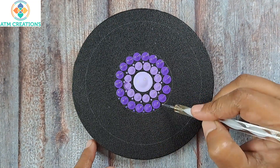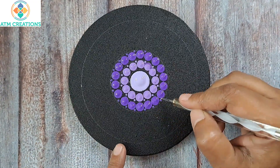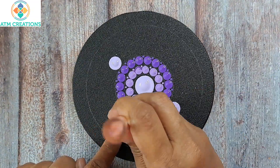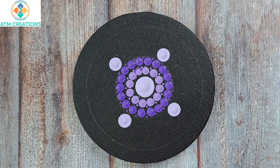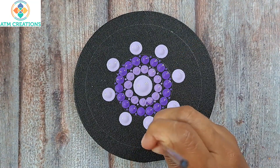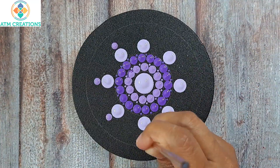Now I'll keep tiny dots. I'll keep some dots in the first shade of violet, then some dots in the second shade of violet.